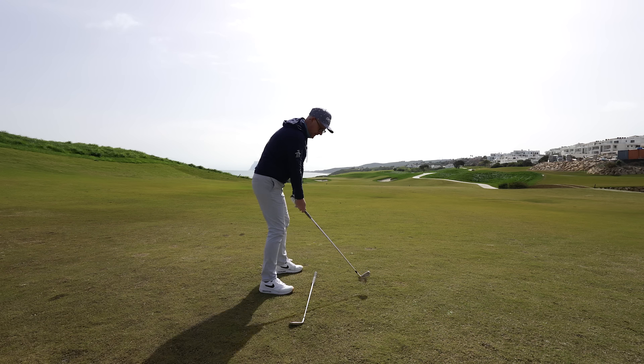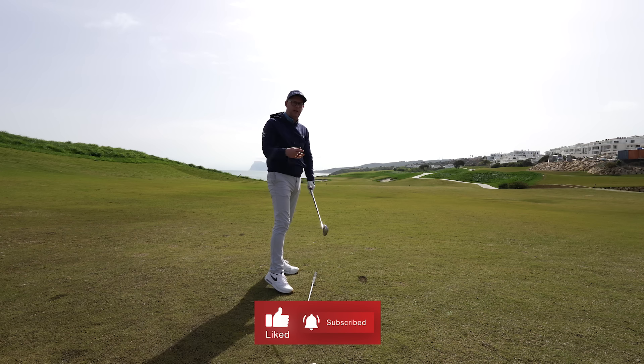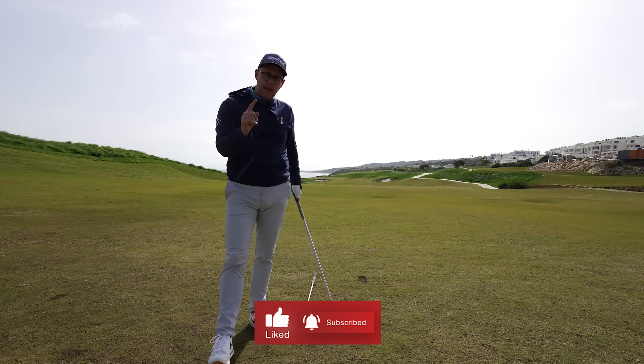Which leads to a lot more fun! Use this drill — you can use it with driver and iron. Get that takeaway tracking a little bit more along the line of that shaft for the first part of the takeaway and you're going to find a lot more better movements happening in your swing. If you want to find out how to add yards to your driver, this video has the information you need to send it 15 to 20 yards further.